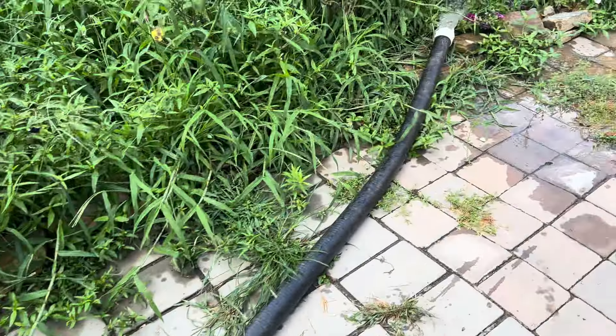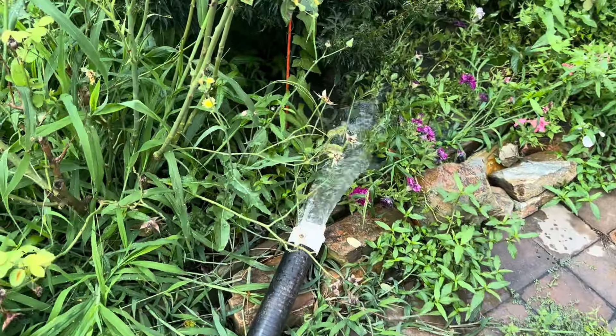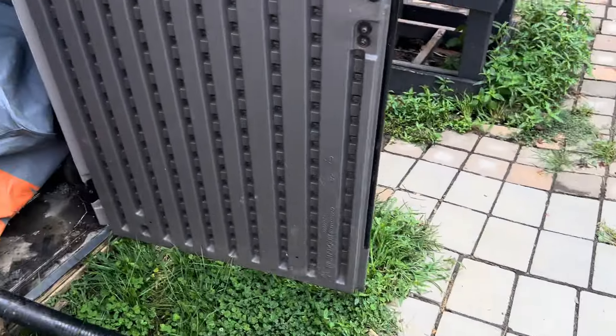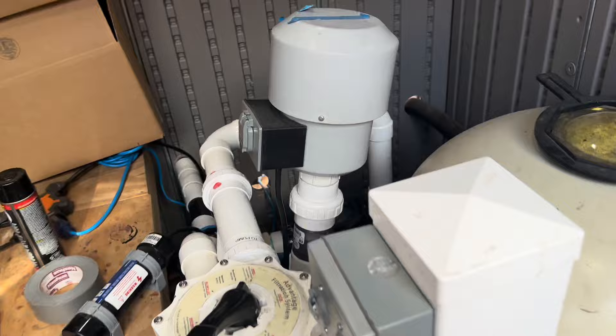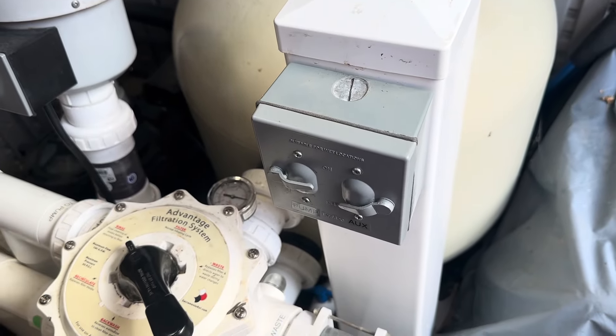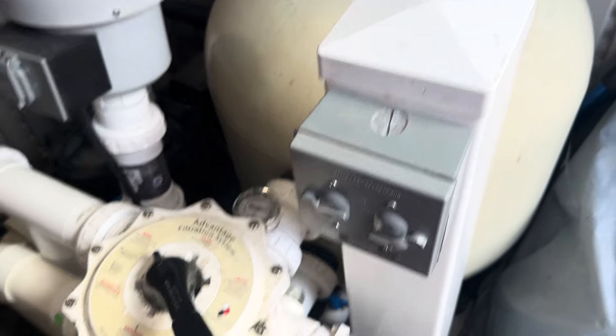It fills back up — you can see that it's flowing and comes out. You do this until your water is clear again. We repeat this process twice a day until our water is clear.